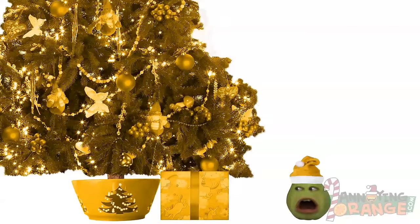Dude, you're ruining this video! Am I really? Yes! I'm sorry. I'll let you finish, Pear. Thank you!